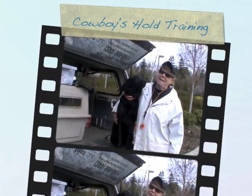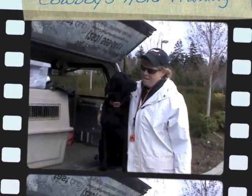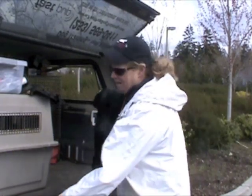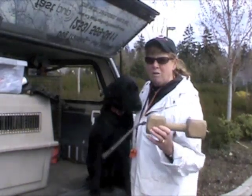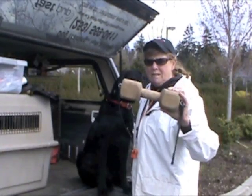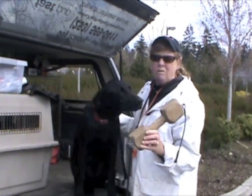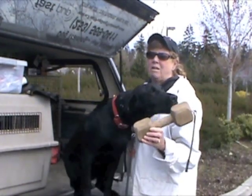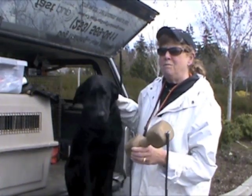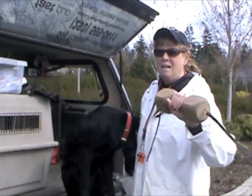This is Cowboy and this is Cowboy's first day of the beginning of force fetch. We always start our force fetch with our hold. What we teach the dogs to hold first is a Schutzhund dumbbell. This is an object used in the Schutzhund sport. The dogs actually retrieve these over a climbing wall and over a jump, a meter jump, but I've always used them in retriever training primarily for just the beginning of the hold.